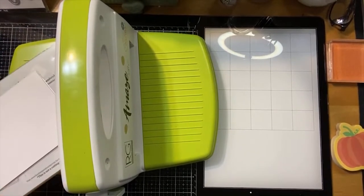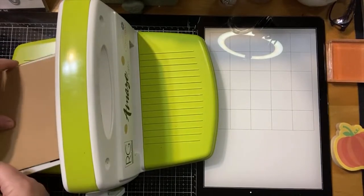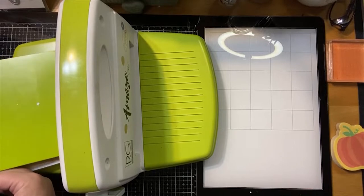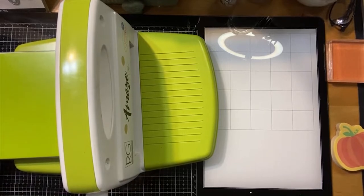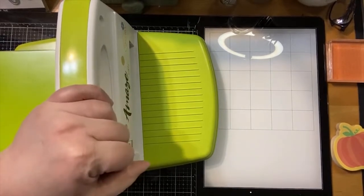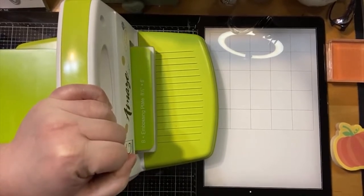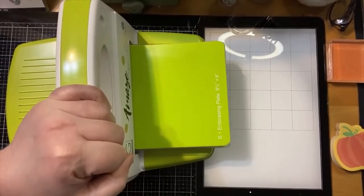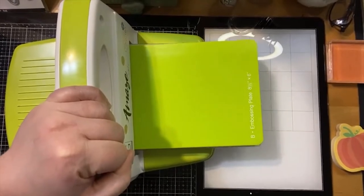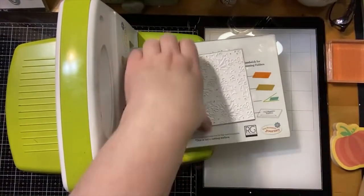I think we are pretty well set there. I used Perfect Blend paper and it's a little bit lighter weight. If you were to use something heavier it would probably emboss just fine, but it might not be as deep of an emboss. Mine is a very deep emboss — to the point where some of the paper kind of poked through a little bit — but it doesn't really matter, and you'll see why when I show you what we're doing. Yeah, that looks better.